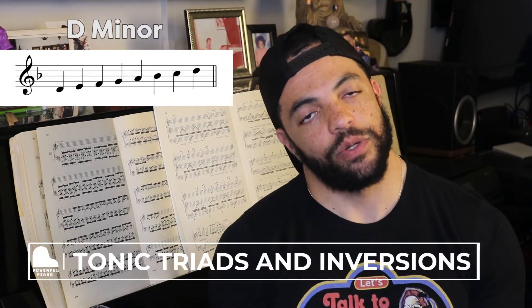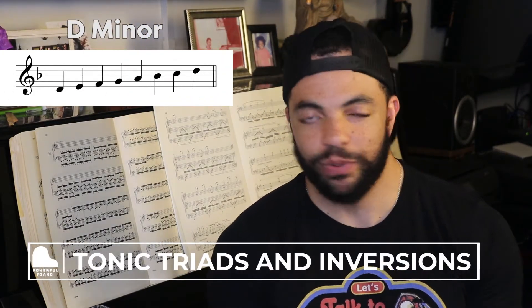If you can remember B flat, you are ready to move on to your tonic triad and inversions. Let's build that tonic triad. Tonic just means one, so we play the first note of the scale, which is a D. To build a triad, we stack our thirds. From D, a third above is F, and a third above that is A. So our tonic triad in the key of D minor is D, F, and A.